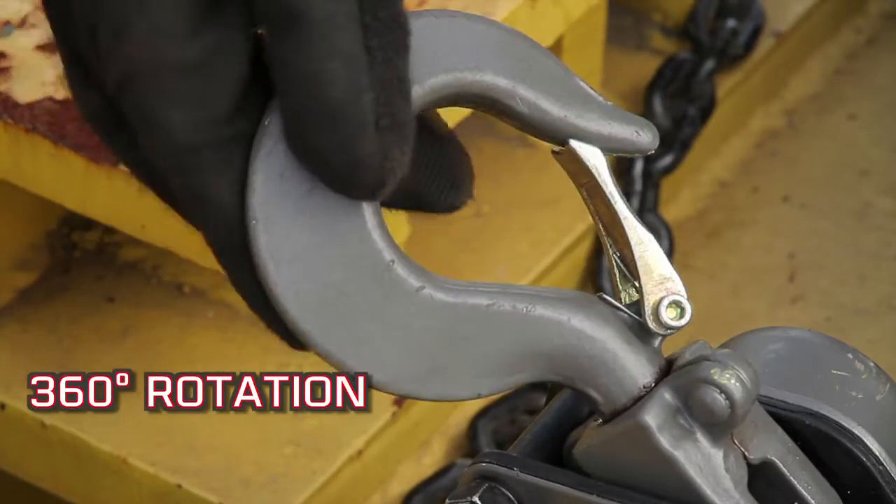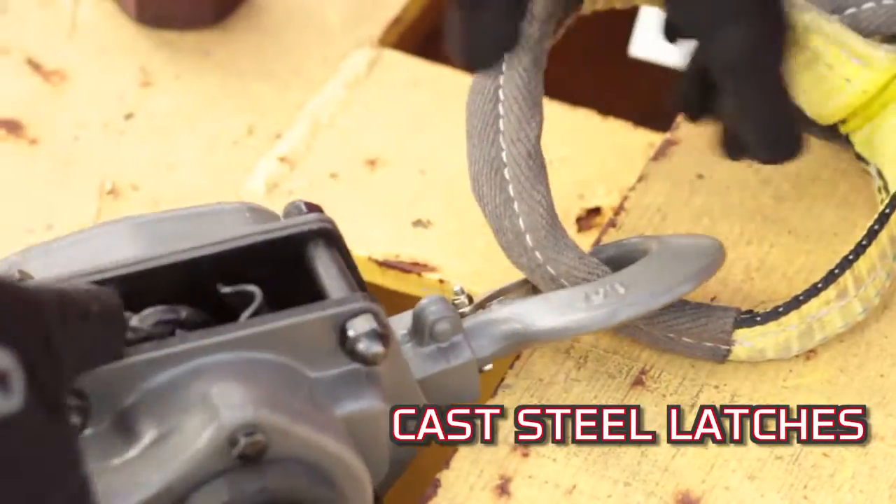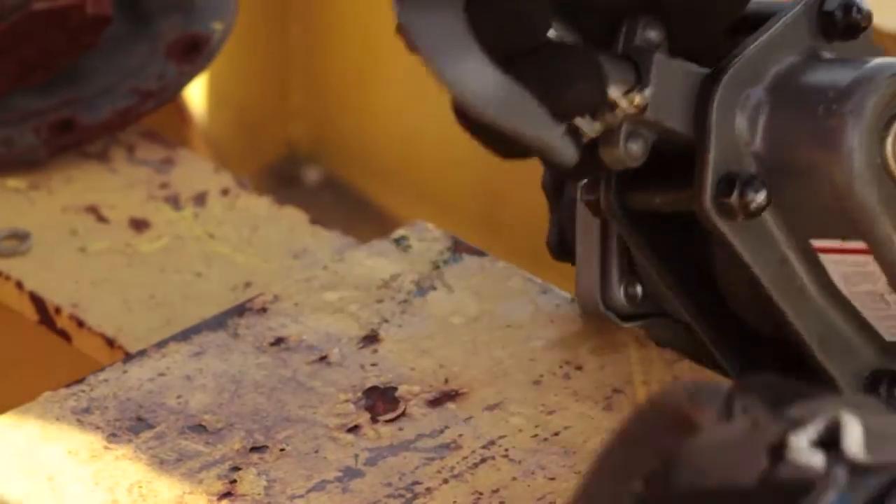Industrial rated alloy steel hooks rotate 360 degrees and come standard with cast steel latches to provide easy and safe rigging.